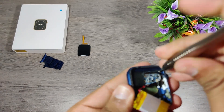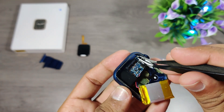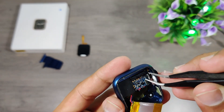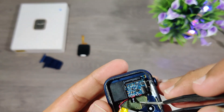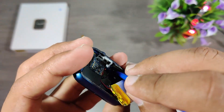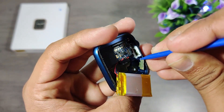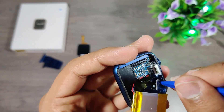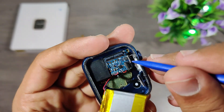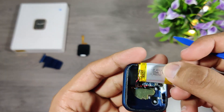There is one Phillips head screw holding the motherboard. This watch has the smallest motherboard I've come across. No wonder the technology is growing day by day.